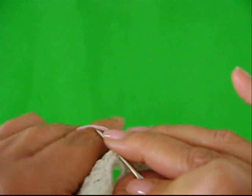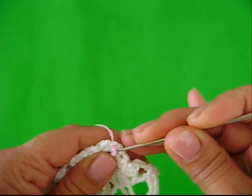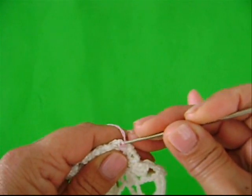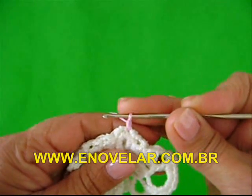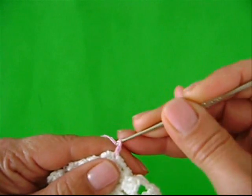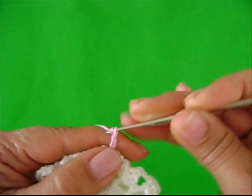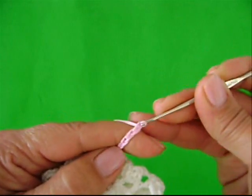Lace o fio. Lace o fio. Lace o fio novamente, passe por dentro dele. O fio está preso. Vamos fazer uma correntinha: duas, três, quatro, cinco correntes.